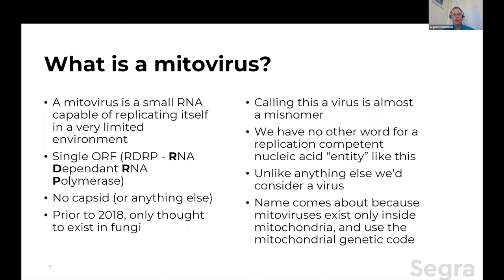So what is a mitovirus? A mitovirus is a small RNA — around 3,000 to 4,000 nucleotides single-stranded — which is capable of replicating itself in a very limited constraint-type environment. That constraint comes from the fact that the mitovirus codes for a single open reading frame — a single functional protein coding element. Most viruses have anywhere from six or eight ORFs up to hundreds of proteins. Mitoviruses don't — you have one and only one gene, and that gene is what we call an RDRP, which stands for an RNA-dependent RNA polymerase. Note that host cells — cannabis cells or human cells — eukaryotic cells don't have RDRPs.